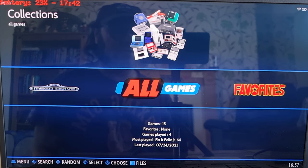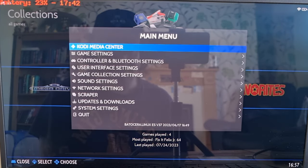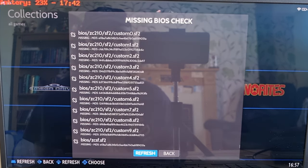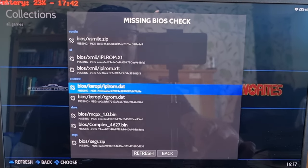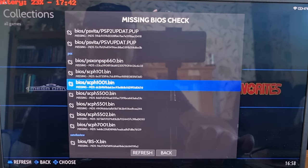We're looking at PS1, PSX, PlayStation 1 — whatever you want to call it. First thing I suggest you do, like I do in all my Batocera guides, is go into the main menu — I'm pressing Start on my PS3 controller — go down to Game Settings, and right at the bottom you're going to find Missing BIOS Check. I tend to use the up key on my keyboard as it goes much quicker. What we're looking for is PSX.